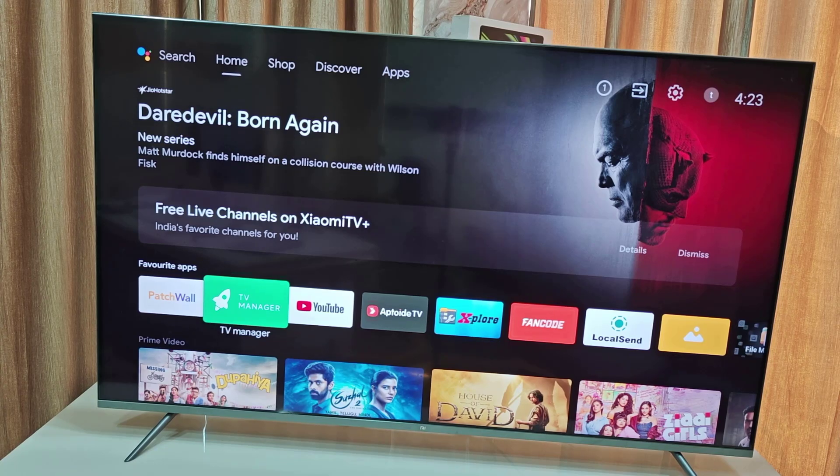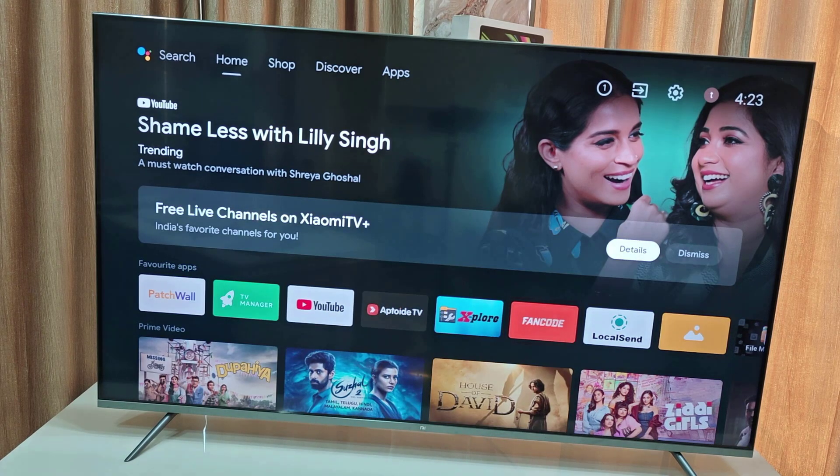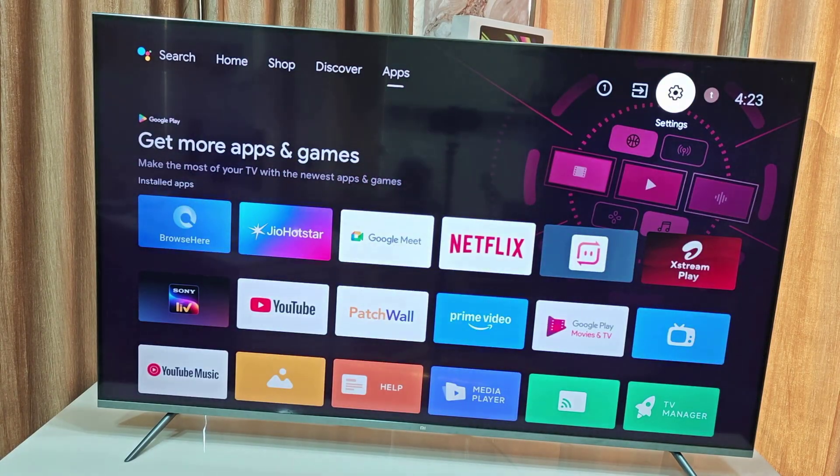Hello guys, welcome back again. I'm MJ. In this video I will show you how to completely factory reset your Android TV and how to make a setup. So first thing is go to your Android TV settings.